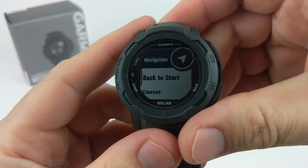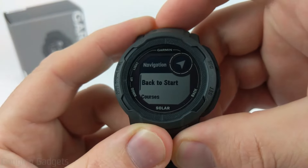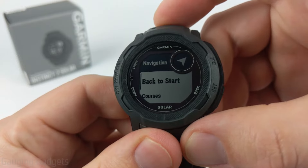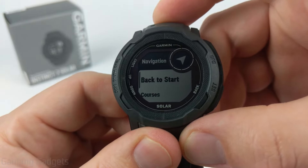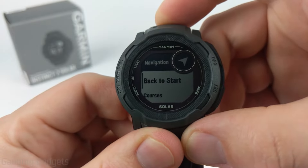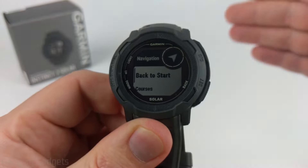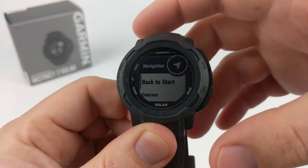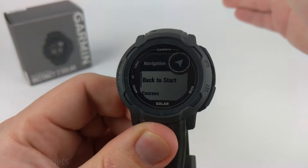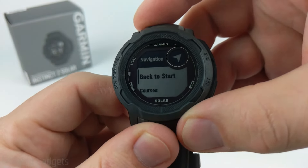Once in navigation there are several different options. First we have Back to Start, which can be used when you're in an activity — maybe a run or a hike — and you want to navigate back to where the activity started. You'll have two options: one will have you follow the actual path you took to keep you on the trail, and the other is straight line, which is as the crow flies, pointing you in the direction of the starting point and showing your distance as you get closer.